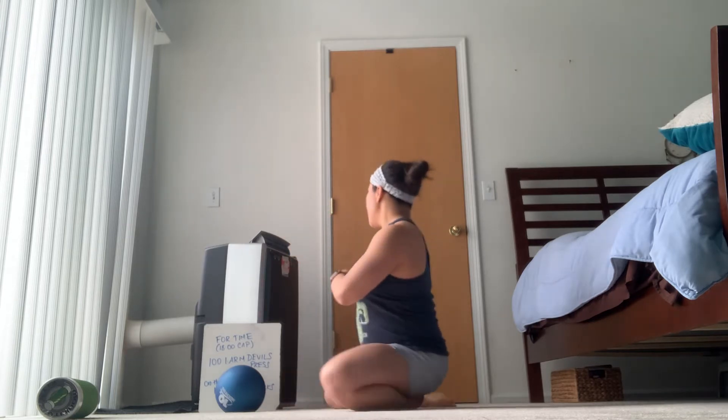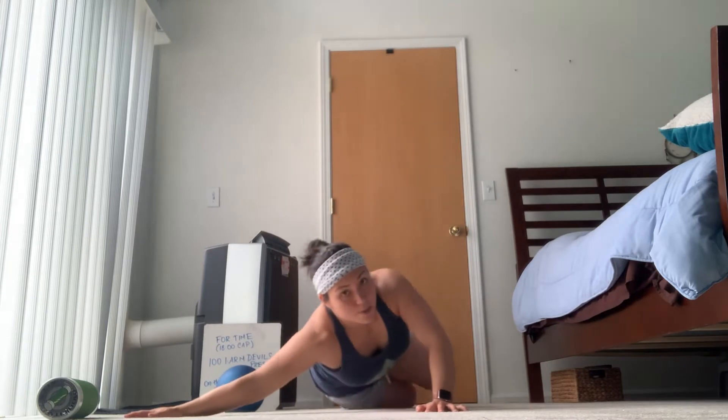We're going to start first with a chest stretch on the floor. You can either do this against a wall — place your hands against a wall and turn away — or you may lay on the floor with arms in a T and come into a propped up stretch. So you've got a couple choices here.